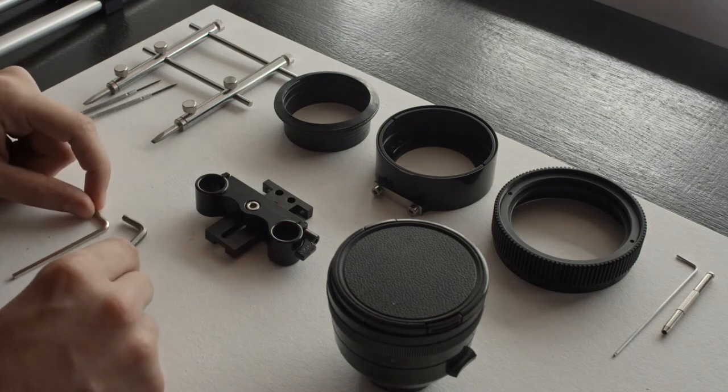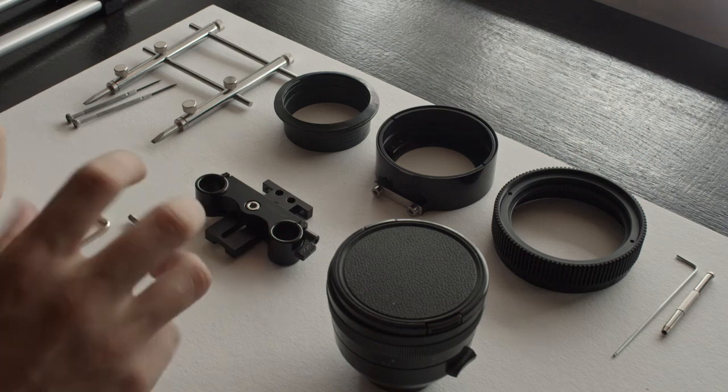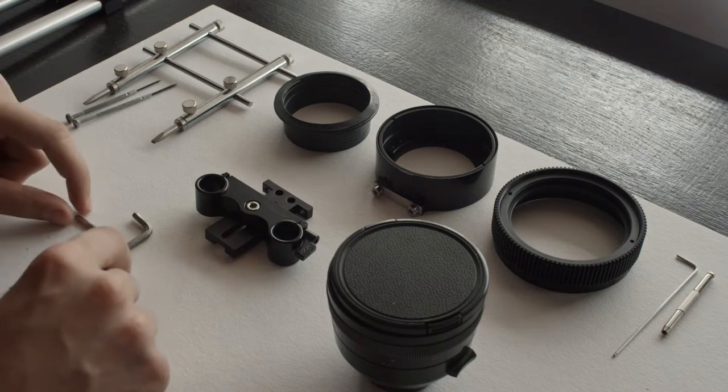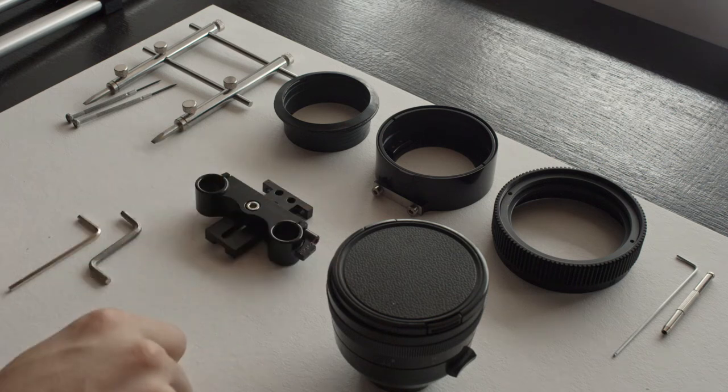These are just regular household hex keys. If you have a set they are definitely going to be in there, and if you have a multi-tool for your camera you're definitely going to have these, so it shouldn't be a problem. Let's get to step one, which is disassembly of your iskarama.